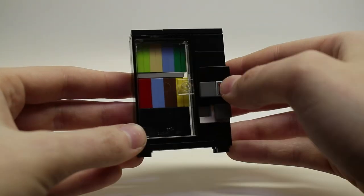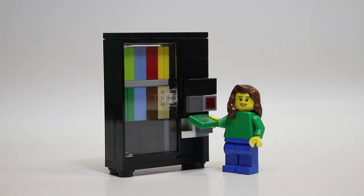Thanks for watching this tutorial on how to build a LEGO vending machine. If you liked this video be sure to leave a like down below and subscribe for more videos. Also check out Lego Panda Studios on Instagram — the username is @LPS_bricks — where I post updates and photos. Thanks for watching guys, and see you in the next video.